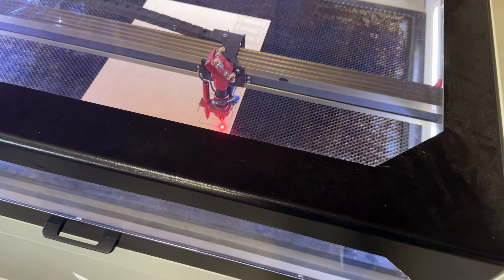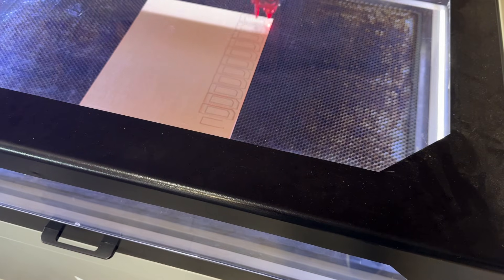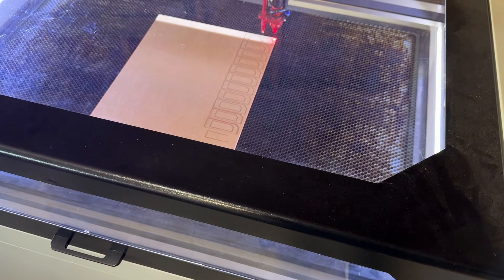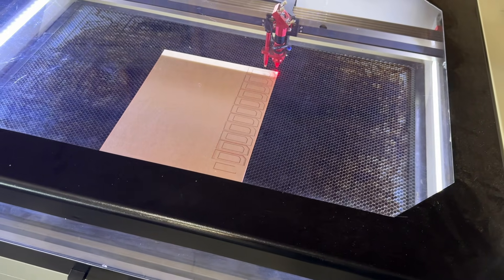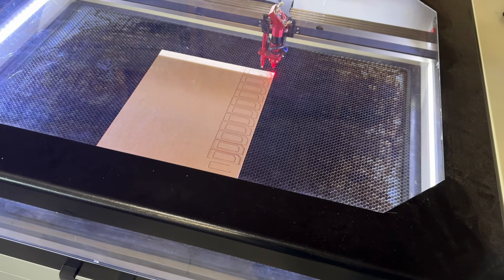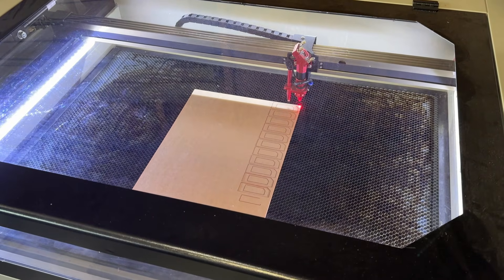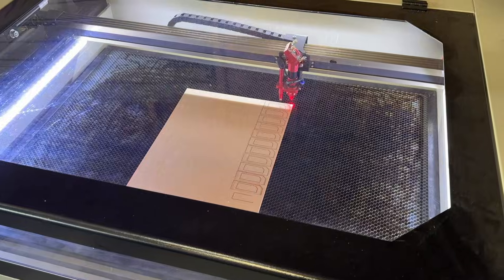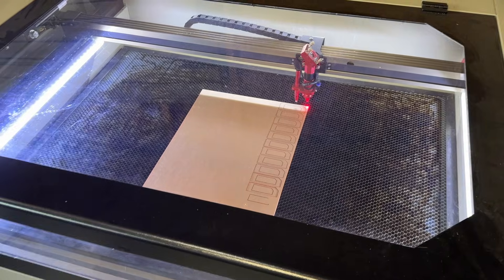Oh — I hate that. Well, there's one of the issues. So what just happened? Let's go ahead and add this to the video — this is one of the big negatives that I didn't know about going into lasering.